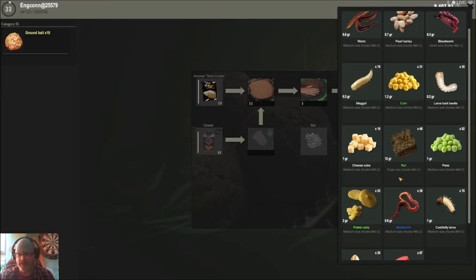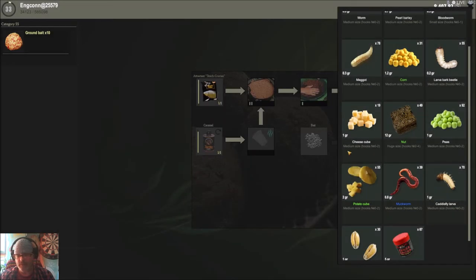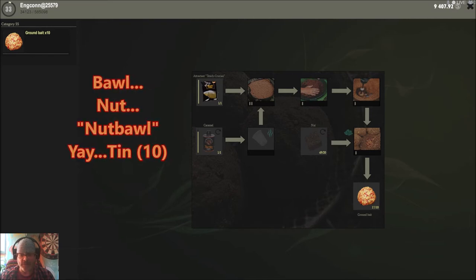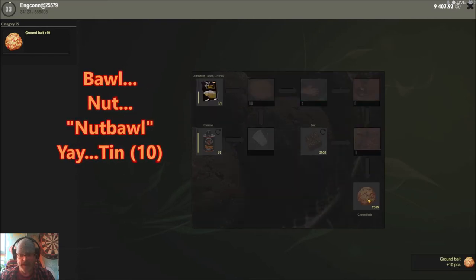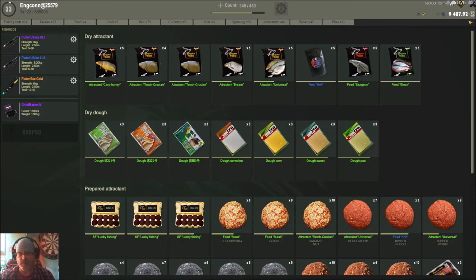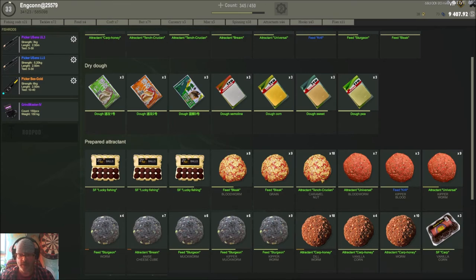We've even got nut bread — it's weird that some fish find this attractive. Let's put nut bread in for tench crucian, just for fun. We click on it, hit the mix button, and it always gives you 10 pieces. Then you can look back and see: caramel and nut bread.